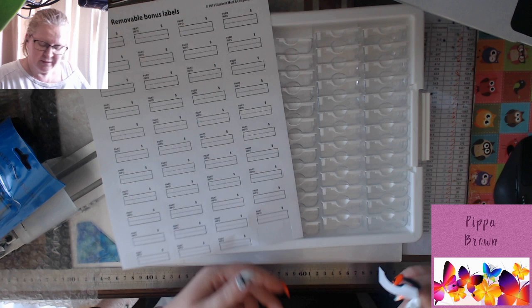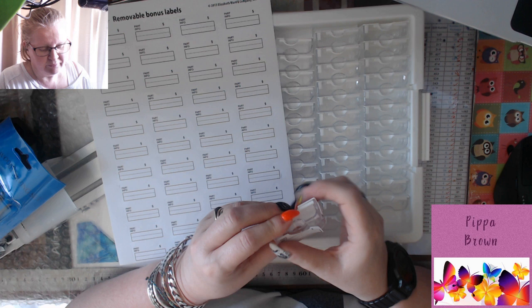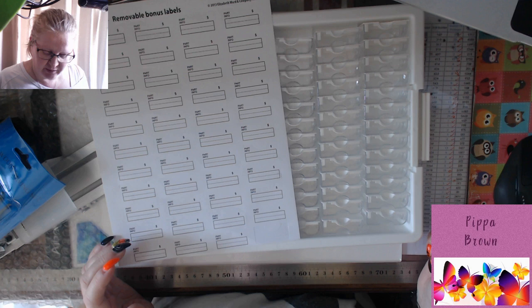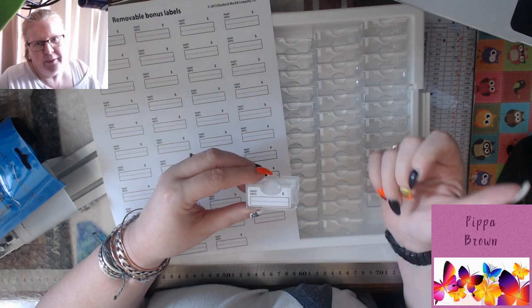Quick insert — I had a bit of a blonde moment. I found out where these stickers go — they fit on the bottom of every single one. You might already be all over this. They fit on every box, they're not where you can see them, and for my purposes of being able to read what color sparklers they are I'll have to put another sticker on top. But yes they do label, and I can put details on. I feel stupid — back to the video.